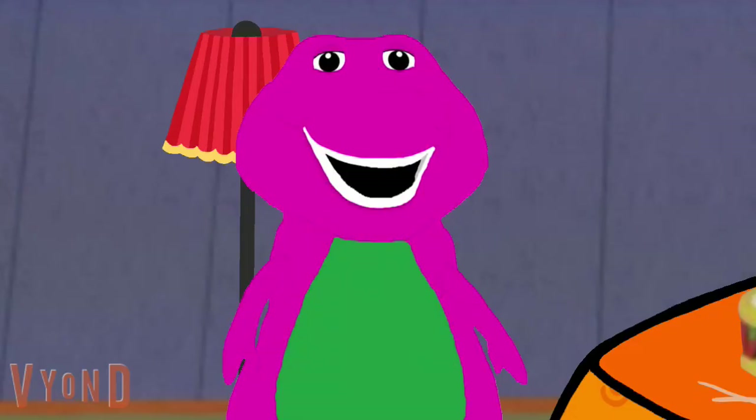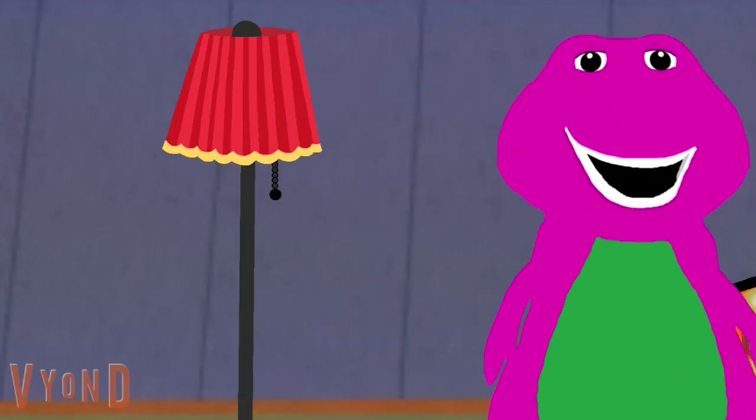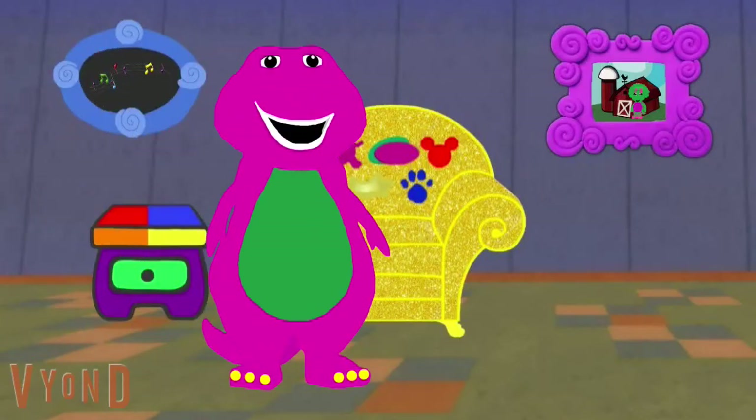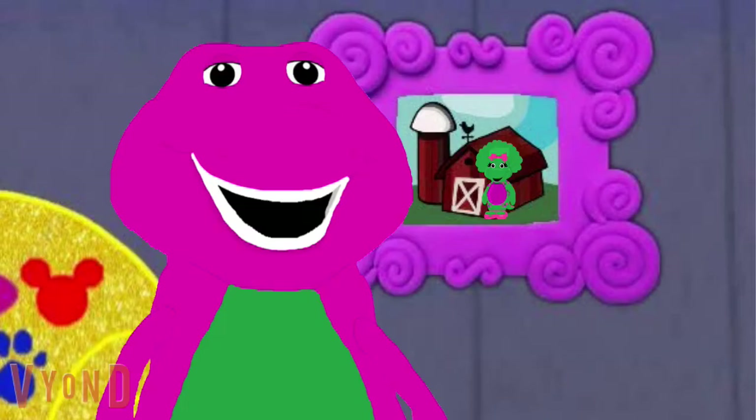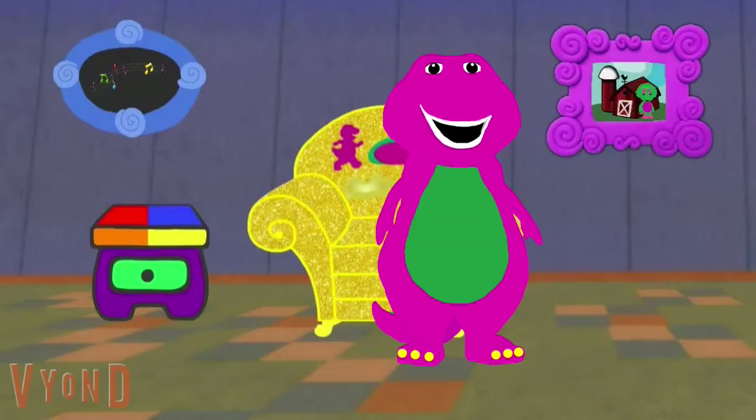Hey Barney! Who is that? Let's go see. It sounds like Baby Bob! Hi Baby Bob. What are you doing over there? BJ and I are about to sing Old MacDonald Had a Farm, but we don't know what animals we should choose. Will you help us? Sure, will you help too? Great, let's go — let's skidoo! Here I come.